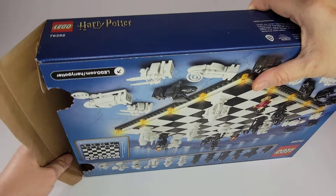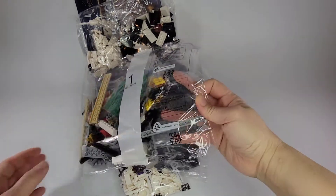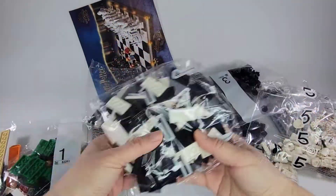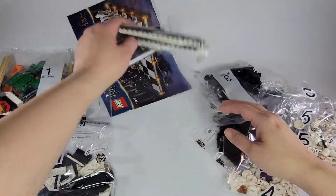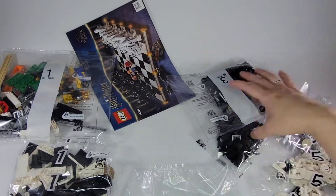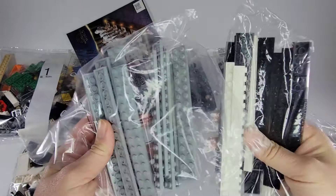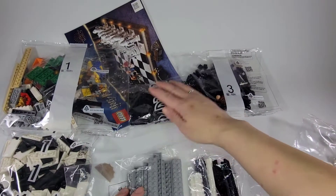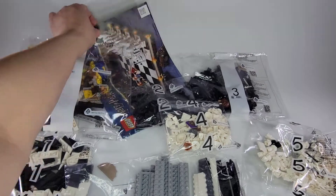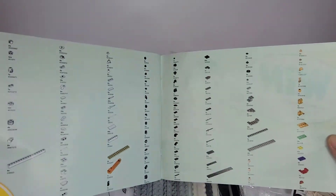I'll let you just see how many bags it comes with. There are two bagged ones here and some long pieces, bag three, bag two and more of these. There are two bags of long pieces, two bag ones, one bag two, one bag three, one small bag four, and a bag five, and the instruction book which tells you how to put it together and all the pieces it comes with.